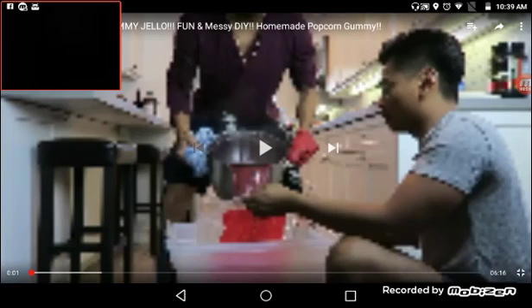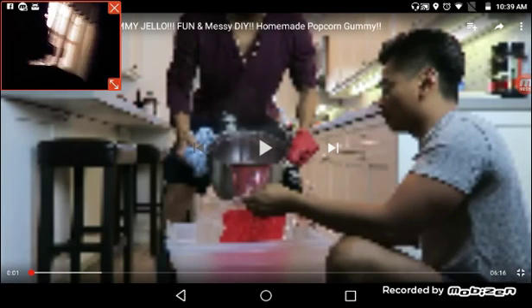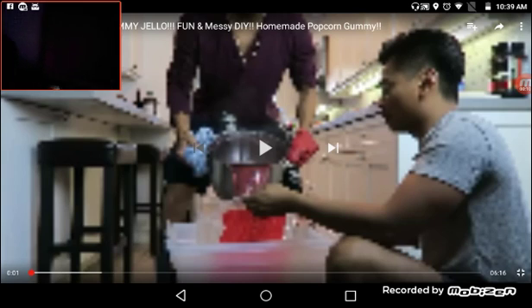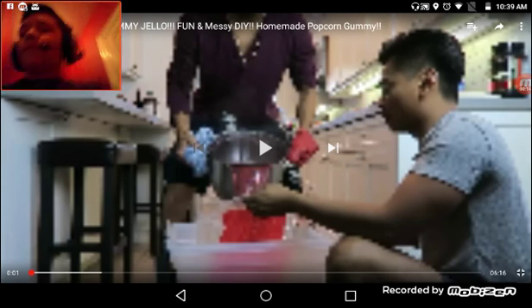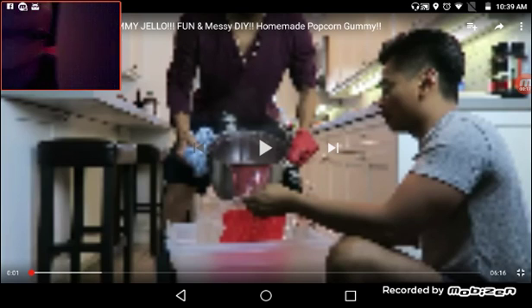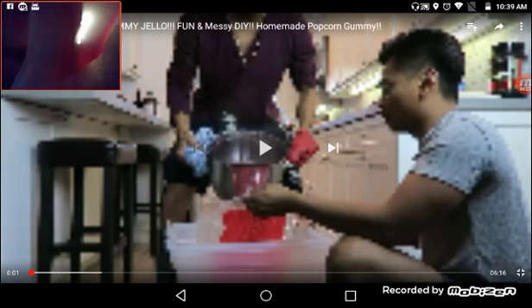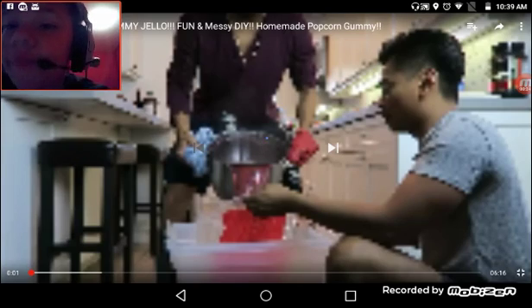Okay, hey gamers. I don't know if you can see me up here — there's not a light. I'll go turn on the light. So today, I know I haven't uploaded lots of videos because of many different reasons, but today I'm going to be reacting to this real homemade popcorn gummy fun and messy DIY. Let's do this.